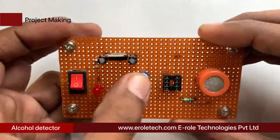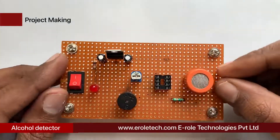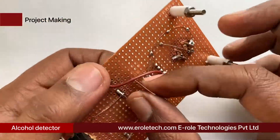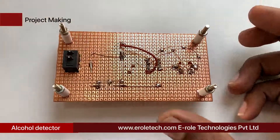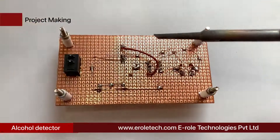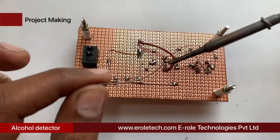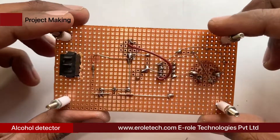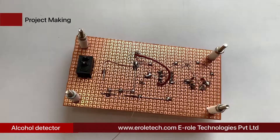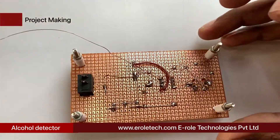Now we will solder the variable resistor, which has three pins. We will use the middle pin and any one of the two side pins. Then solder the 10 kilo-ohm resistor: connect one terminal to the variable resistor and the second terminal to ground. Connect the joint of the variable resistor and 10 kilo-ohm resistor to pin number two of the IC base. Connect the second terminal of the variable resistor to the 5-volt power supply. Connect pin number four of the IC to the ground supply.